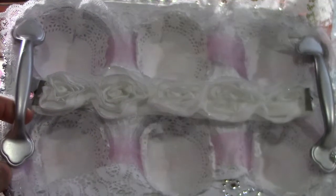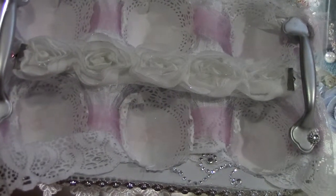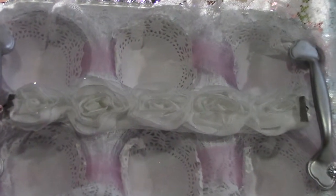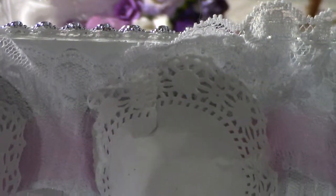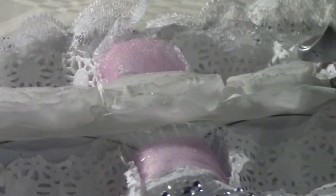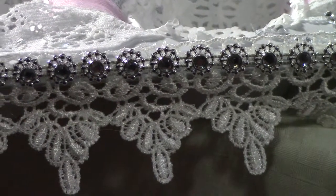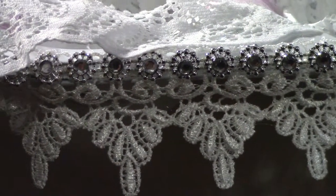I spray painted the handles with metallic silver and covered everything with lace, spray painted it white. It also has pink tulle rosettes, doilies, and on the edges I put this bling roll, which was really cool, along with Venice lace.